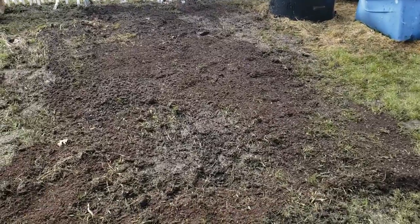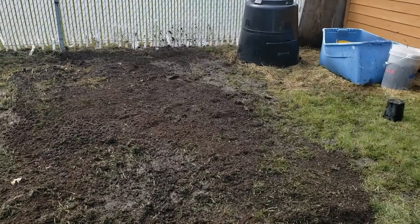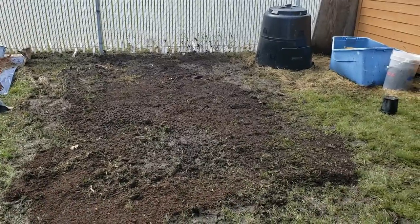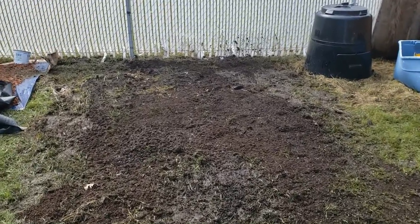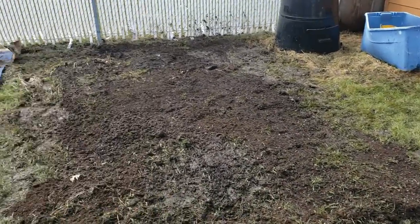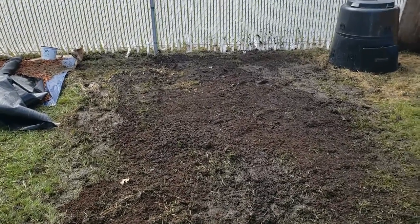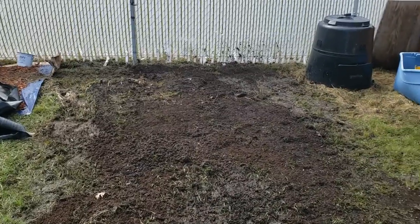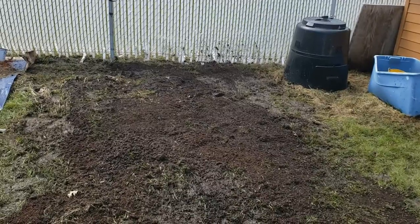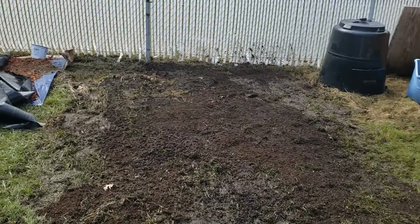I put a little bit of compost on top, and my mom helped me rake it down. Now we're going to put the black fabric over it. I just wanted to show you what it looks like — it's not perfect, but the black fabric will kill all the weeds underneath. I did want to have some compost on there to give nutrients to the vegetables. We took the big clumps out, but it will kill the remaining growth, and then we'll put holes where we plant. Just wanted to let you know what it looks like — okay, moving on.